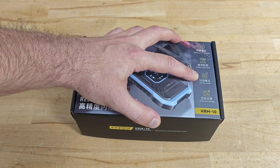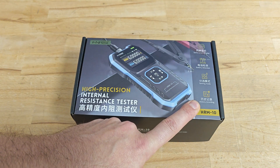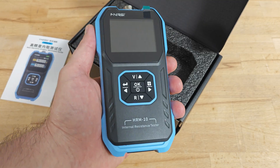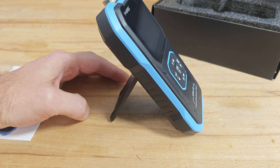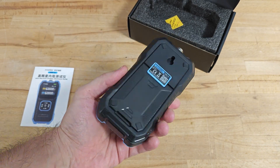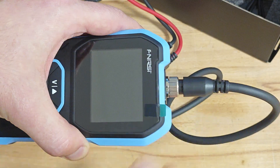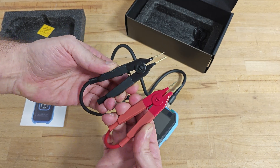It has two work modes — meter mode and sorting mode — and of course it records your measurements and gives you the ability to export them to your computer. The device is quite handy; it fits perfectly in your palm, but you can also use the convenient self-supporting stand. According to the manufacturer, the body is made from shatterproof plastic. The test leads use a bayonet connector and are equipped with convenient Kelvin clamps.